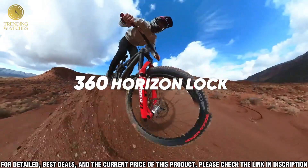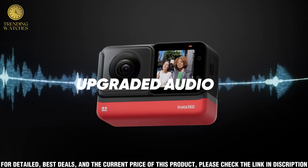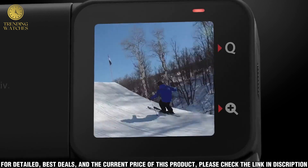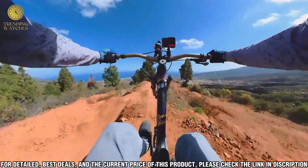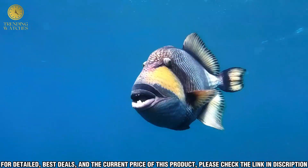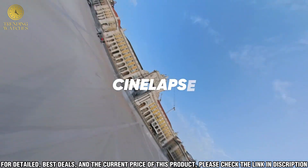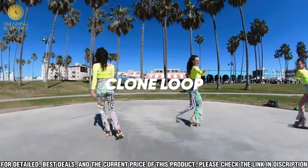The Insta360 1RS also has a plethora of features including time lapse, slow motion, and bullet time mode. These features make it easy to capture creative and unique photos and videos. It also has a variety of accessories, including the Insta360 Bullet Time Handle, which makes it easy to capture unique perspectives, and the Insta360 1RS Mini, which helps you capture stunning photos and videos and makes sharing beautiful panoramic shots easier than ever.